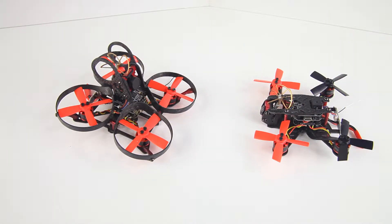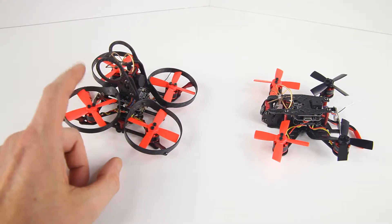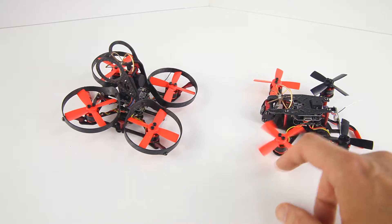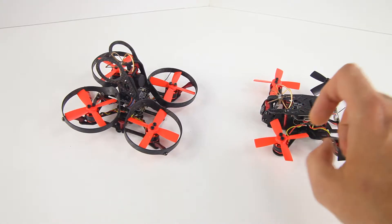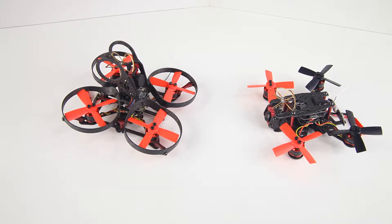If you look at these two quadcopters, it is pretty obvious what the benefits of the 90 are as opposed to the 100. This one has prop guards and it has a guard for the FPV antenna. So if you crash this Aurora 100 upside down, you will squash the antenna. And if you run into branches or trees, the prop guards on the 100 are susceptible to breaking.